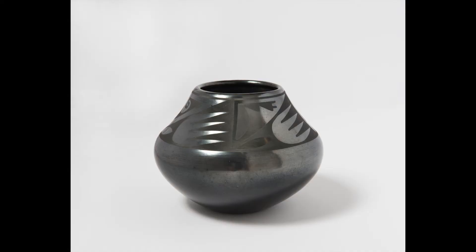One of our docents, Linda Mercer, has a deep love for Maria's pottery and helped me with some of the background information for this video — so thank you, Linda. As of the time I'm recording this, you can also find a plate made by Maria and her husband Julian on view in Gallery 211, but this jar I'm showing you is currently not on view.